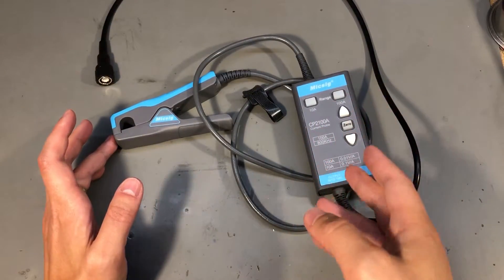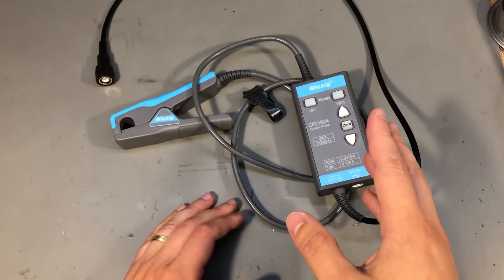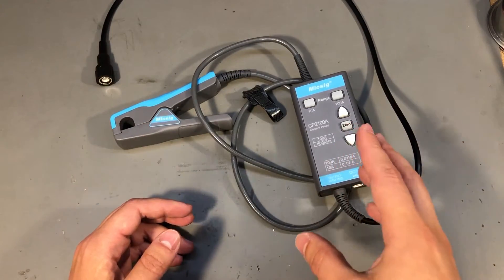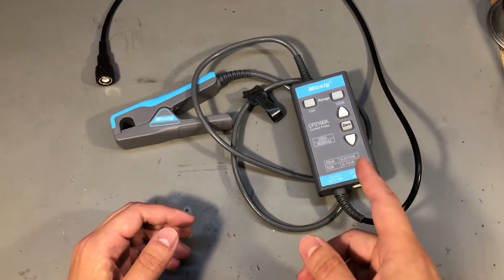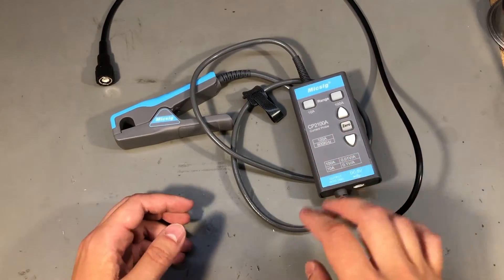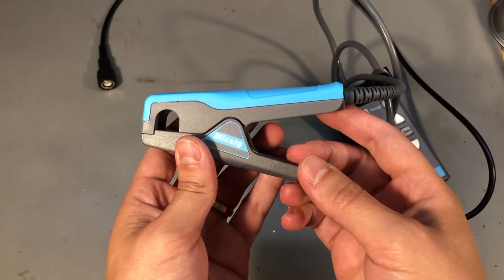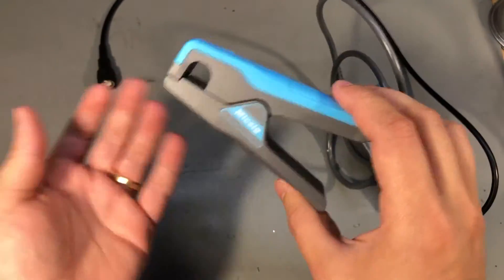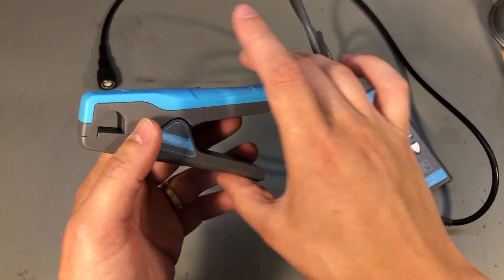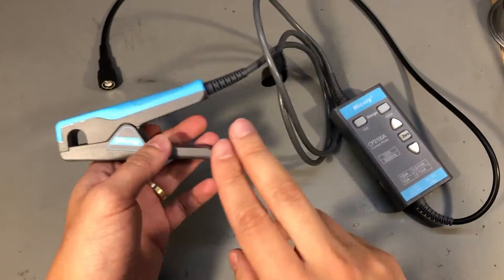To give my final thoughts on this piece of gear: I like it very much. I've always wanted a decent current probe and right now on the market there isn't any other that can beat the quality, specs, and price of this MiXSIG probe. I like how the probe clip part is separate from the electronics box — it makes it smaller and more convenient to use. Other manufacturers choose to build one big probe with everything in the handle, but I prefer this split design.